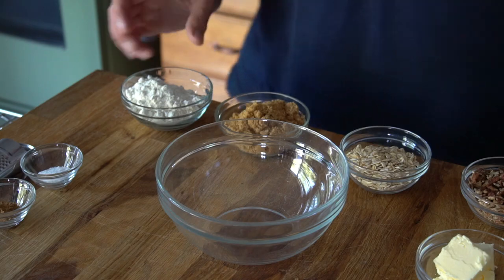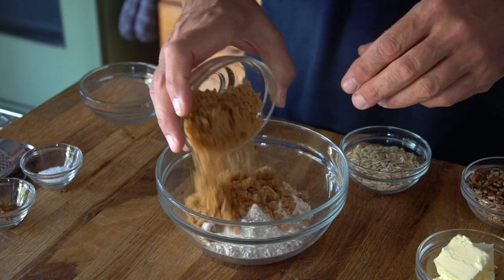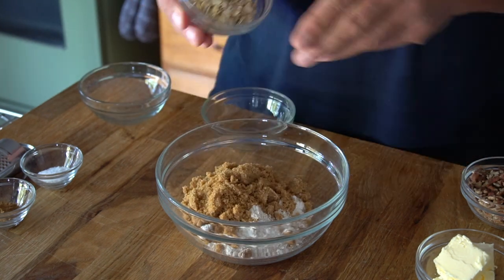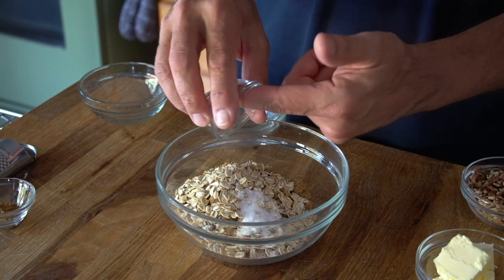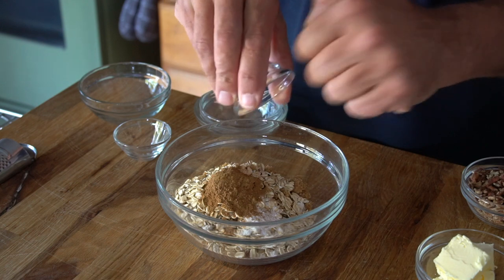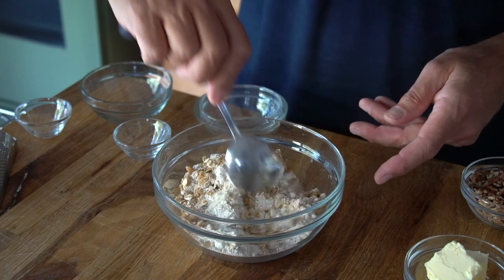Now step three: let's make a streusel topping. In a medium-sized bowl, combine half a cup of unbleached all-purpose flour, half a cup of dark brown sugar, a quarter cup of rolled oats, half a teaspoon of kosher salt, one teaspoon of ground cinnamon, and then a pinch of nutmeg. Stir to combine.